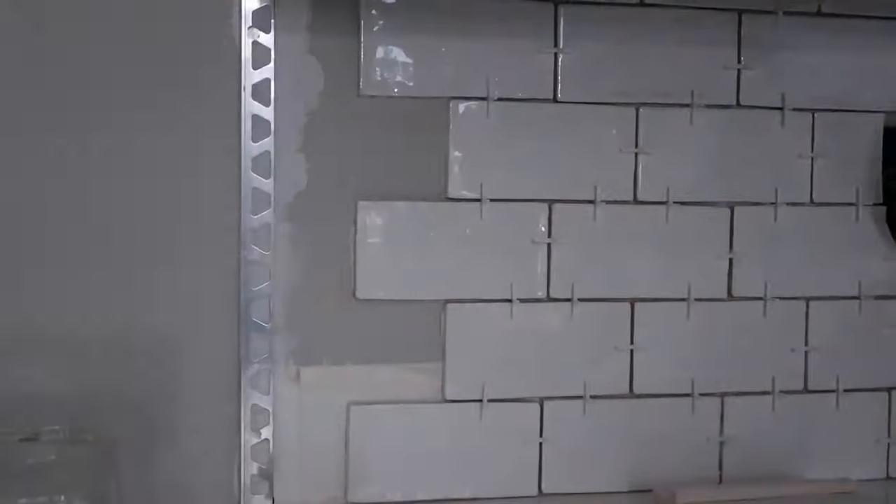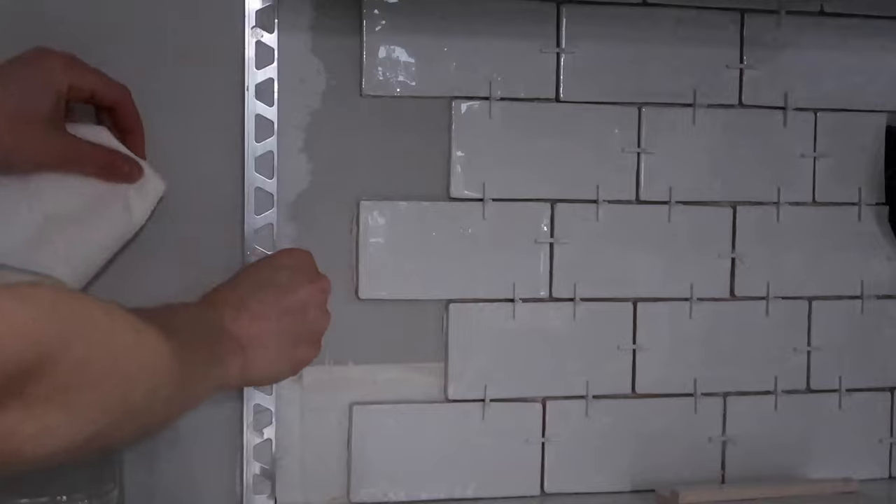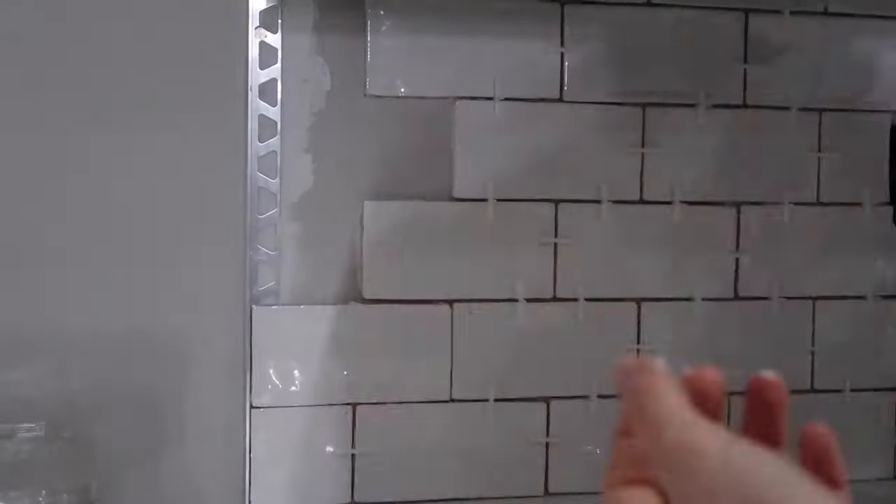The left side of our backsplash required a metal schluter, which is basically a finished edge for your tile if it does not have a natural place to stop like a cabinet or a wall. I purchased mine at Lowe's and made sure that the width of my tiles would fit the size of my schluter — this is important because your tiles will slide right under the middle lip and create a flush seam once we grout.